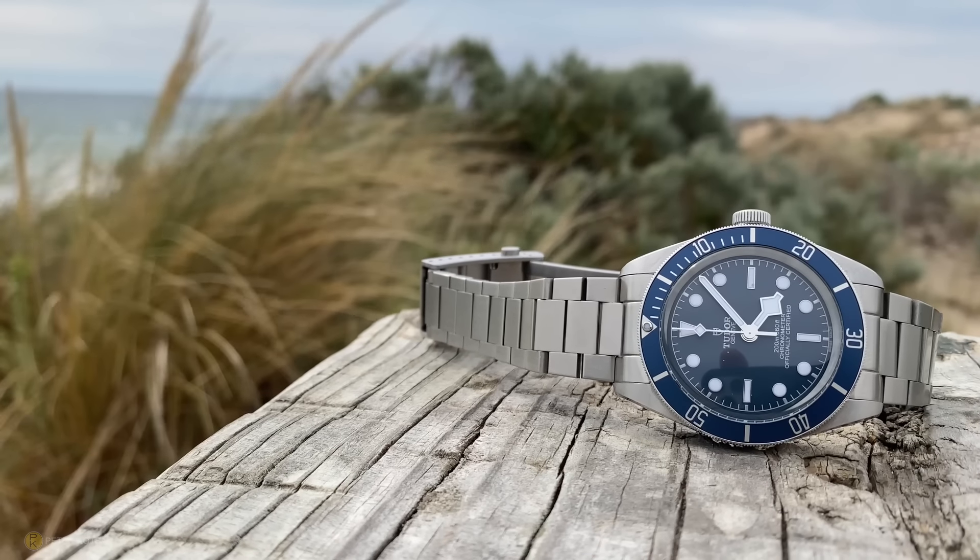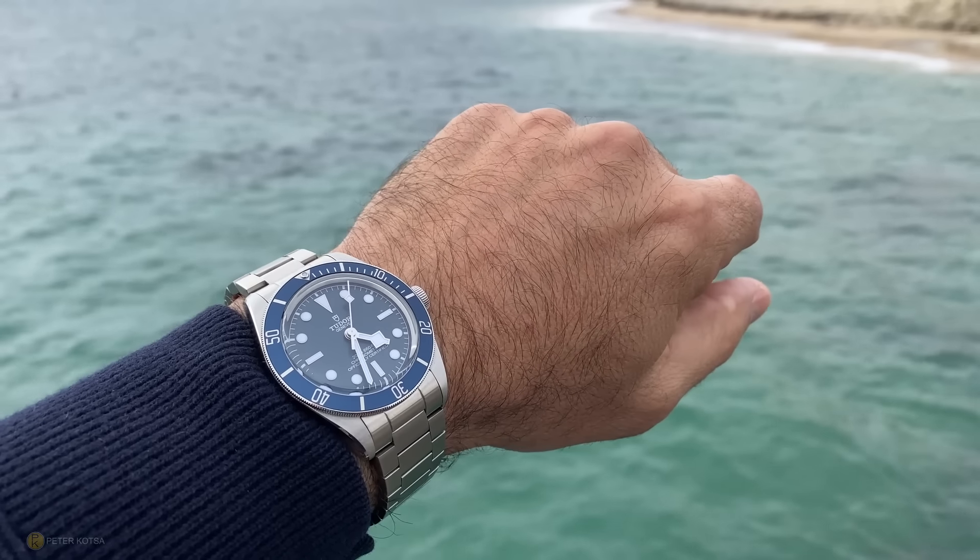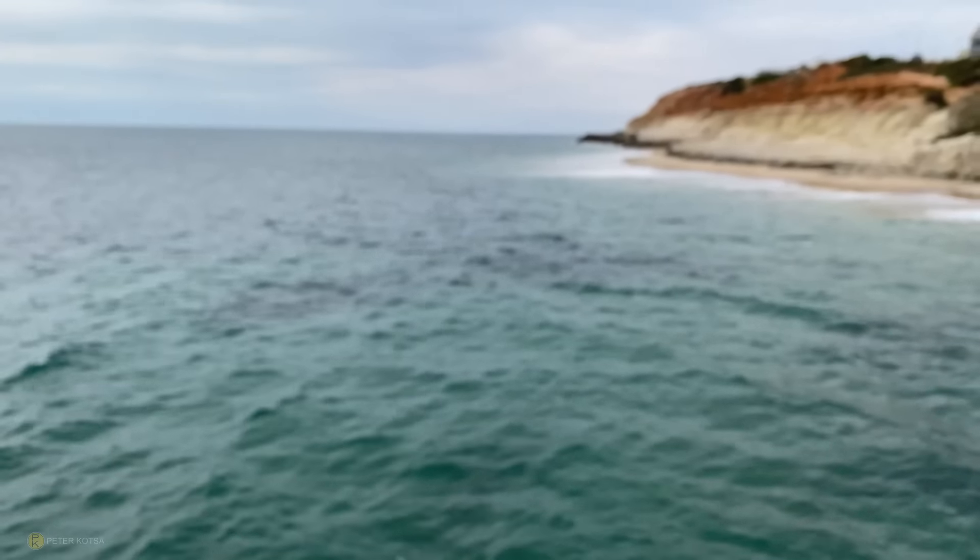This is the most talked-about, raved-about, hyped-up watch in modern times, the most reviewed apart from Rolex. People were buying and selling these watches above retail — 20 to 30 percent over — because of the hype. I waited a full year after the release for the hype to die down, tried it on in the AD, did my sums on the pluses and minuses, and ended up buying it retail. Couldn't be happier.